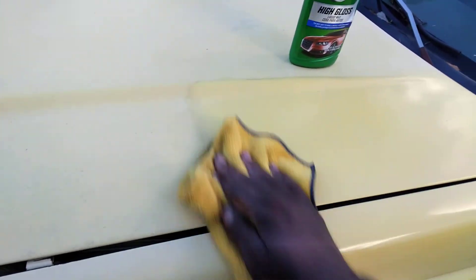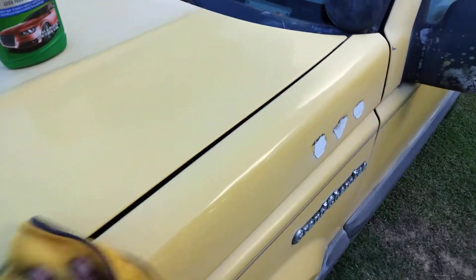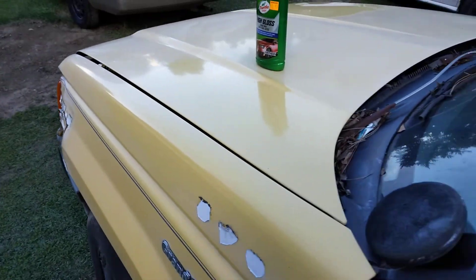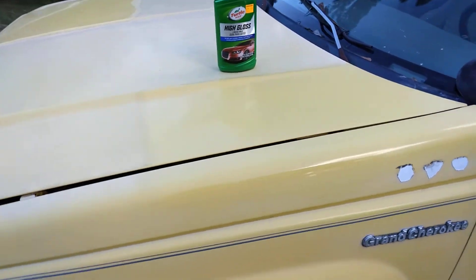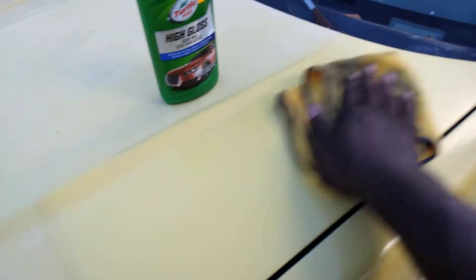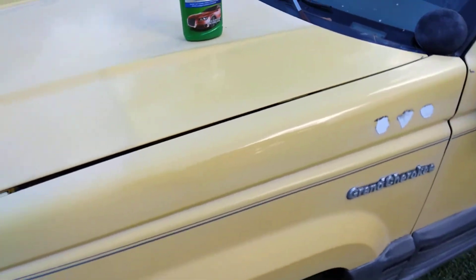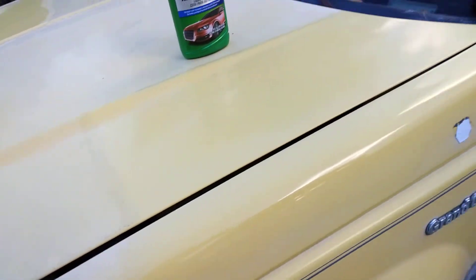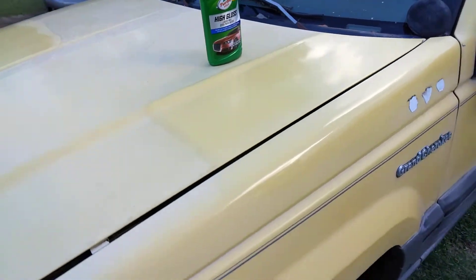Let's massage it down to the paint — you can see how the clarity just went up. Look at here, yeah, it's pretty much buffed in there. You can see how good the paint came out. See that spot — this is the product I used on this whole area. You can see the area where I did it compared to all this part here that I haven't touched yet — see the difference.